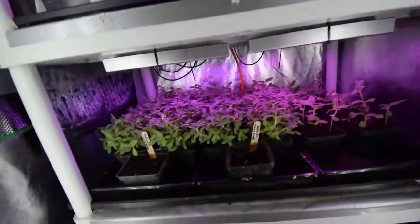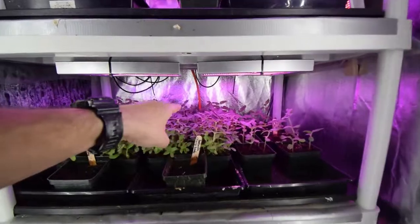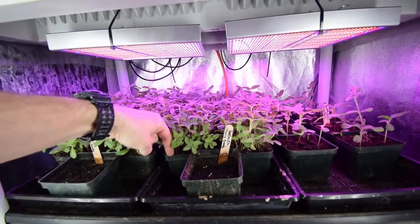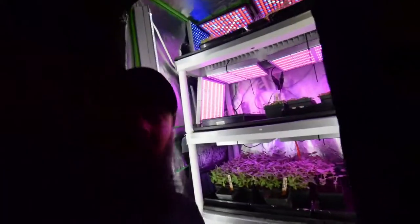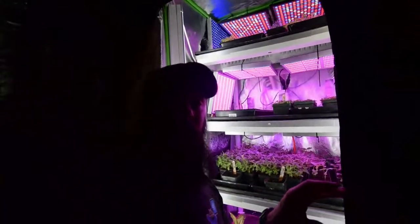And then the sunflowers — they're probably about five, six inches, some of them back there in the back. And then up front here, they're probably about three, four inches. But these are all really growing fast. I think if I had to do it again, I would probably start those maybe a couple of weeks later than I did this year.